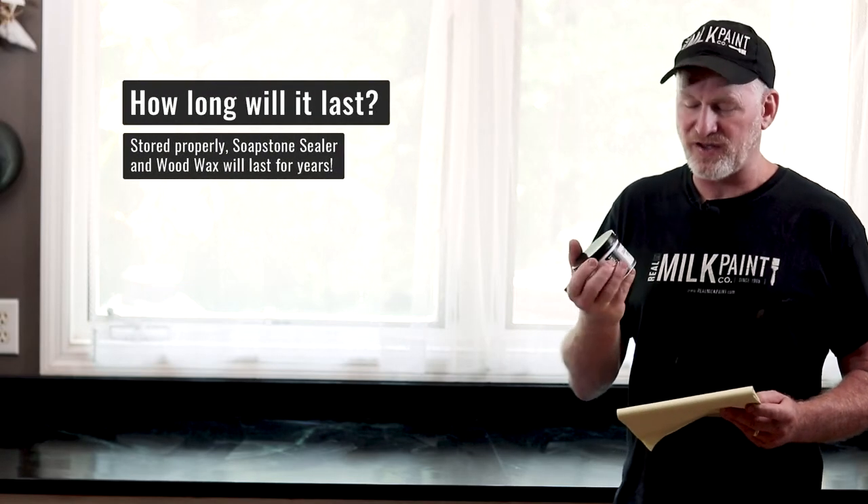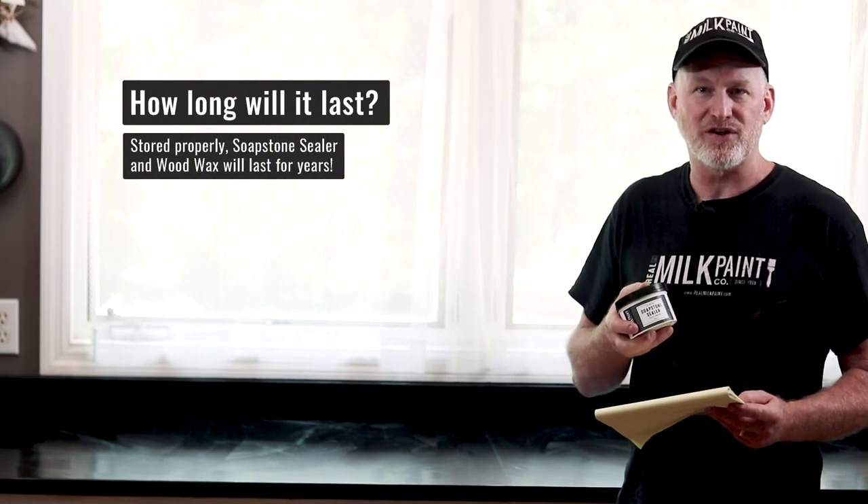How long does it last? I've used containers sitting around for three to four to five years. It might get a little crystalline as the oil and wax tries to cure — just wipe off the little spots and it seems fine. It can get a slight smell over time, but I've never had it fail to dry or go fully rancid.